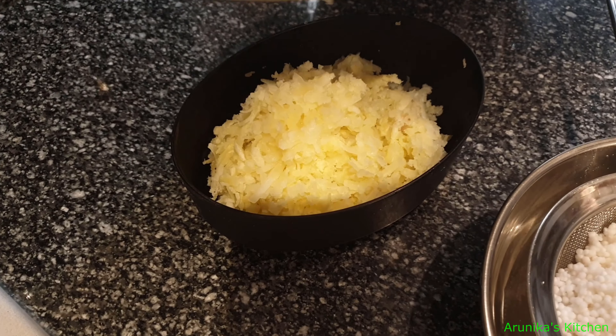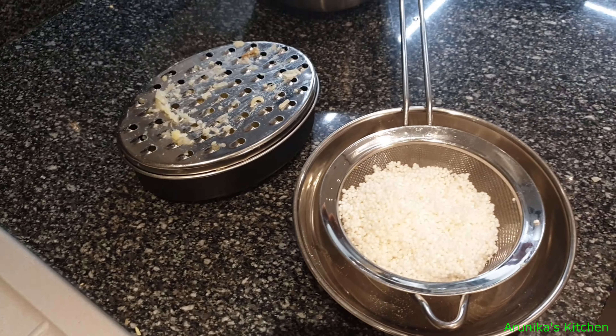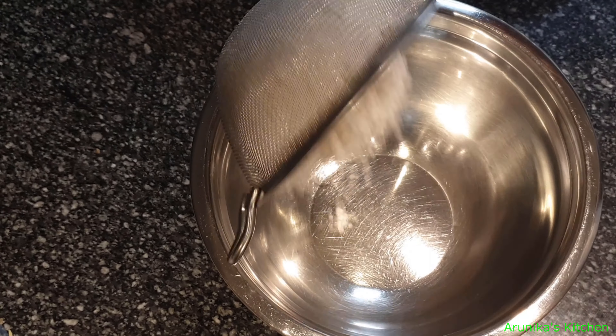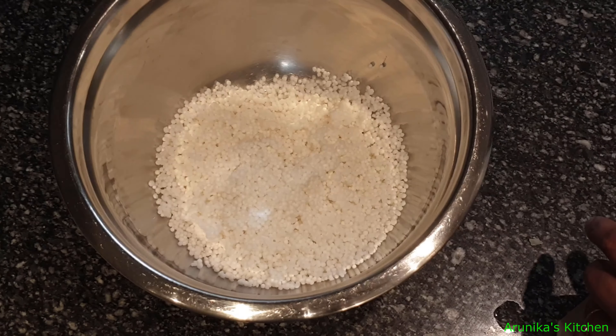Put the mixing bowl first. Now place the Javarasi into the bowl. We will mix everything together in the bowl.